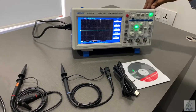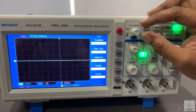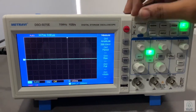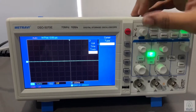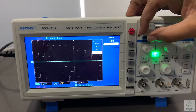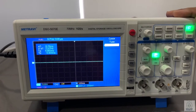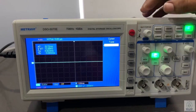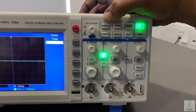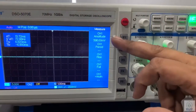Now I am explaining the functions. This is a multipurpose button — it rotates and also clicks. If someone wants to select an option, just click it. The first one is the measure function, from here we can get the parameters.